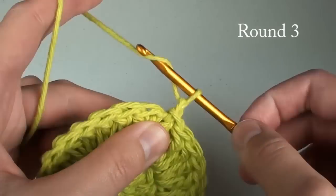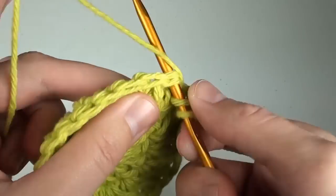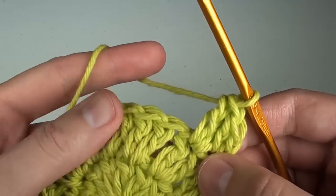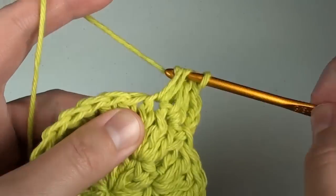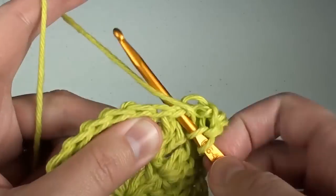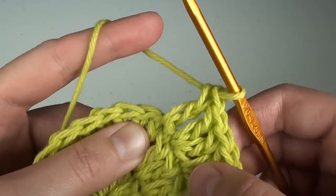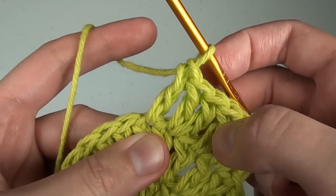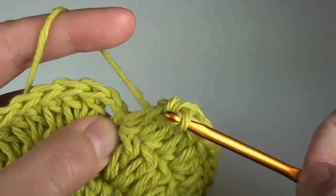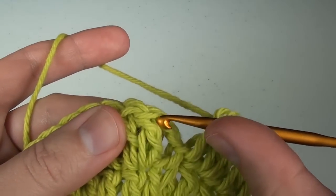For round three, we'll chain two again. Do two double crochet stitches in the next space, then do just one double crochet stitch in the next space. Then do two double crochet stitches in the next space, then do just one double crochet stitch in the next space. Repeat this two double crochet stitches, one double crochet stitch all the way around. When you get to the end, make your last double crochet in the space below the chains, then do a slip stitch to the top of the first double crochet.